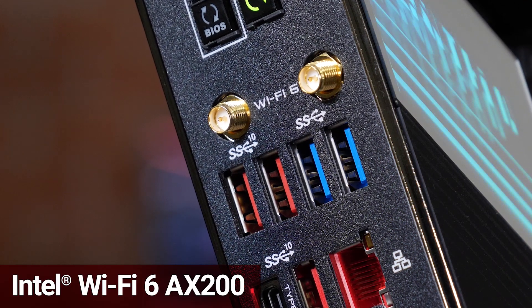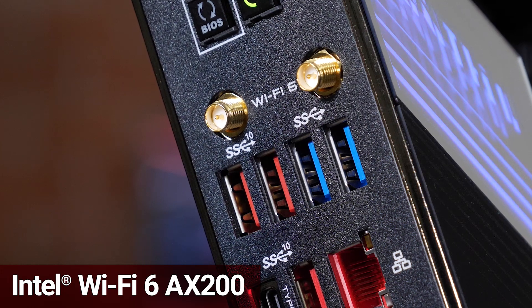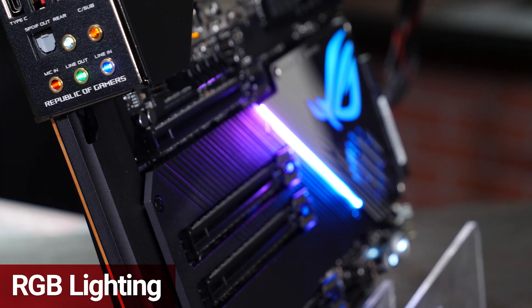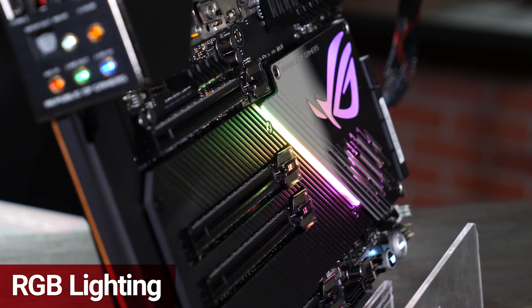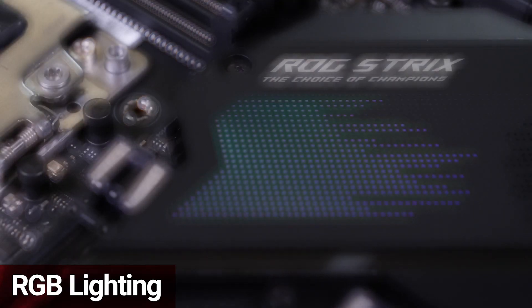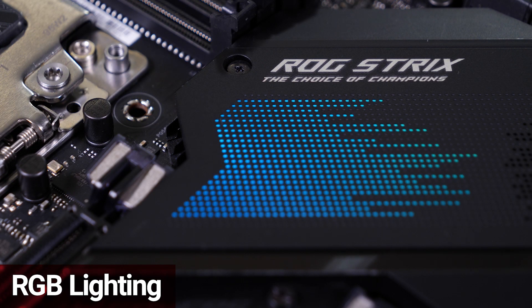If the wired connections don't agree with you, then the Intel AX200 Wi-Fi 6 adapter with Bluetooth 5 support will. The TRX40 series looks as good as it performs. Each board has several lighting zones that can be customized in both color and pattern, and the lighting can also be synced with other RGB components using the Armory Crate software.